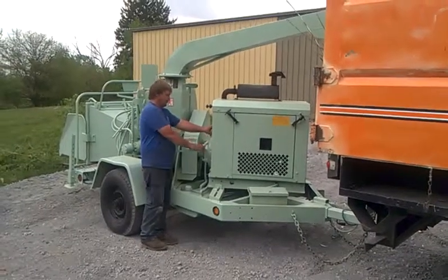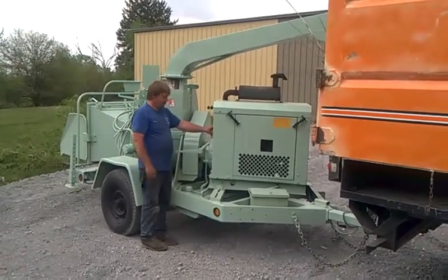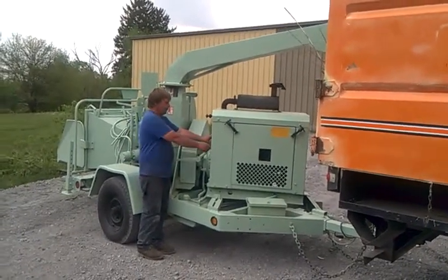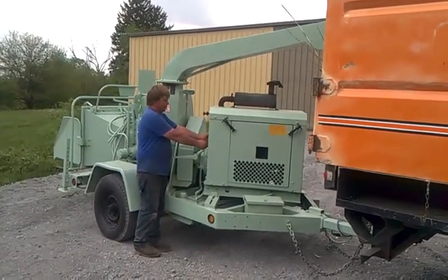Good afternoon. We have here a 2002 Woodchuck chipper. We're going to demonstrate some chipping and show you how nice this chipper chips. Jamie's going to go ahead and key start it, and then we'll go ahead and run some limbs through.